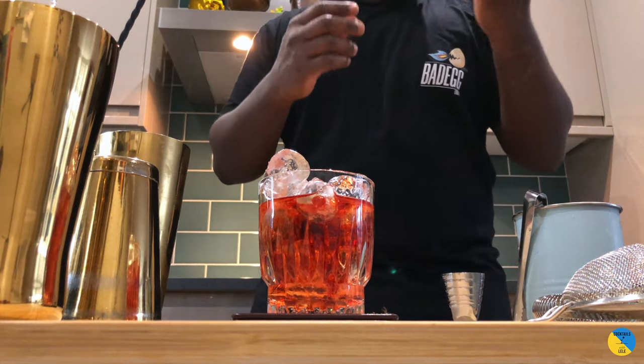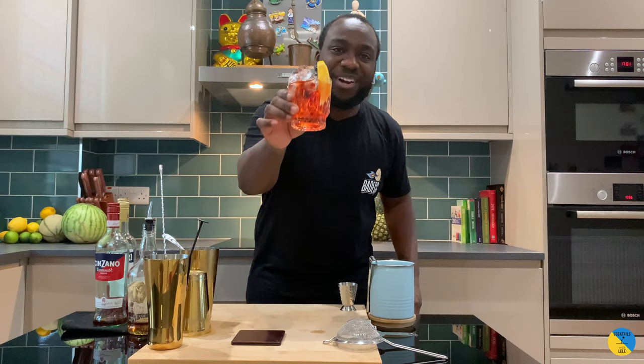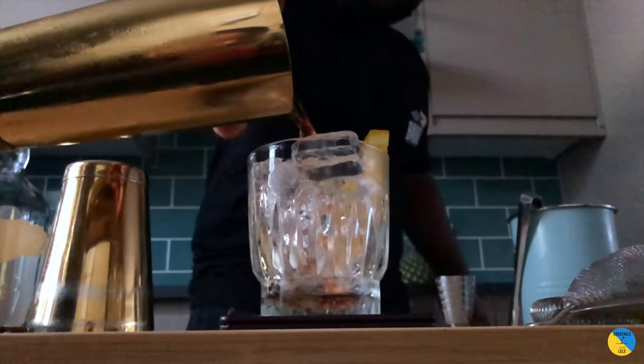Garnish with an orange slice. Here we go guys, enjoy your drink!